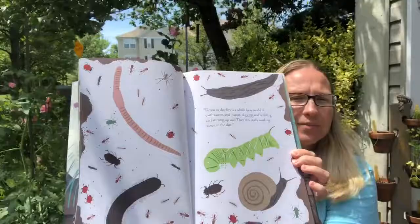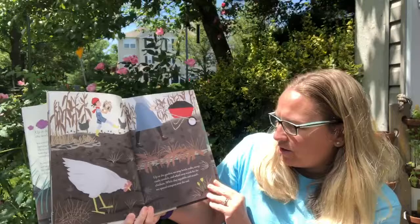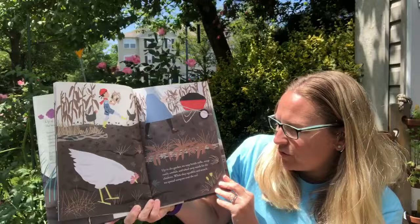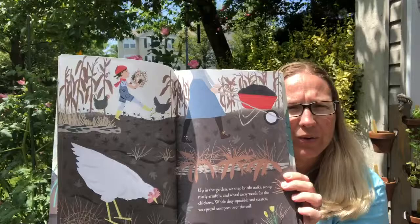Down in the dirt is a whole busy world of earthworms and insects digging and building and stirring up soil. They're already working down in the dirt. And I know you love digging in the dirt and finding worms at St. Paul's. Up in the garden we snap brittle stalks, scoop rusty armfuls, and wheel away weeds for the chickens.